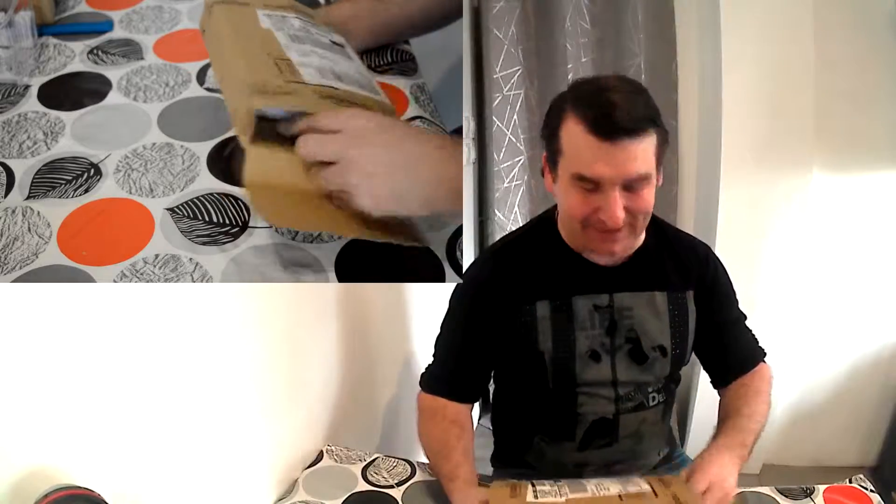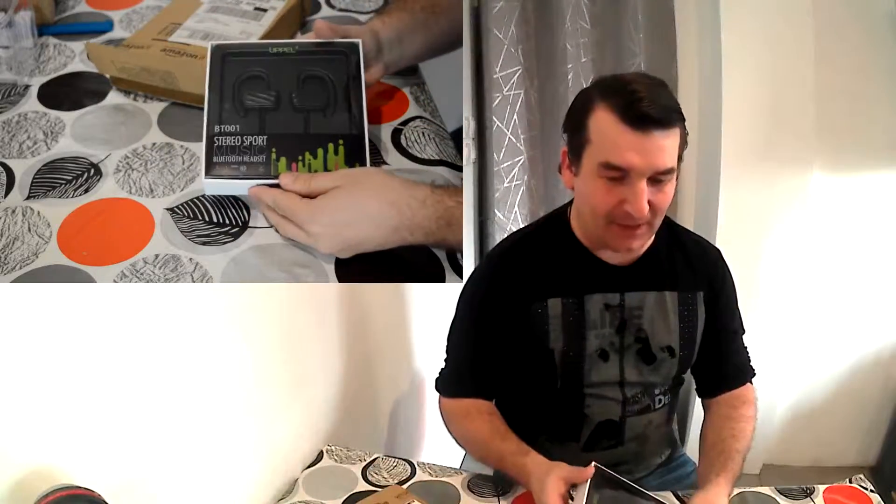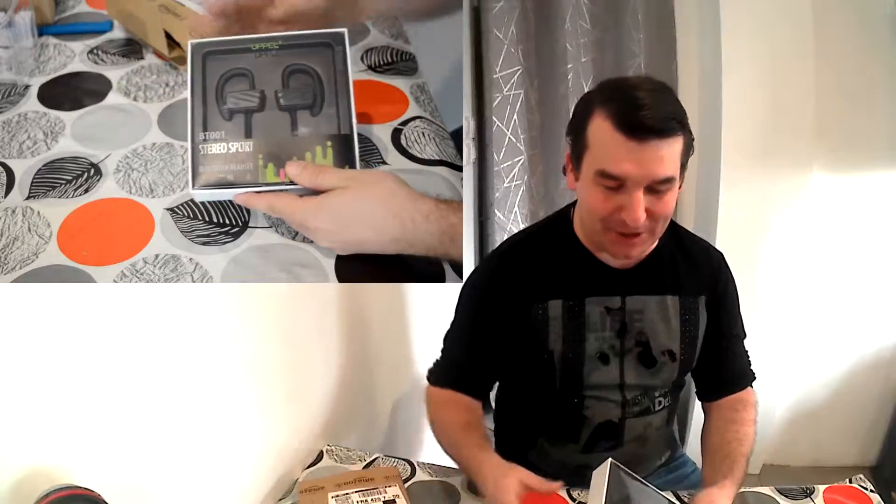Bonjour les amis, je vous retrouve pour une nouvelle revue. Aujourd'hui un petit carton encore — qu'est-ce que ça va être ? Allez, tac ! Alors un super emballage déjà.